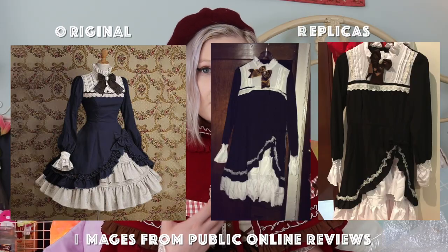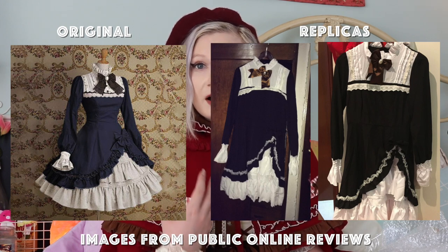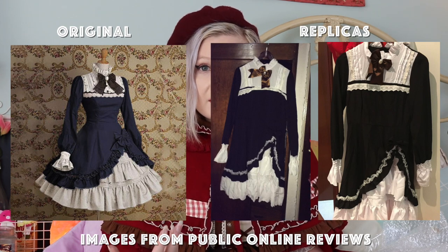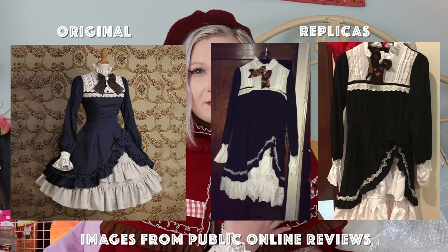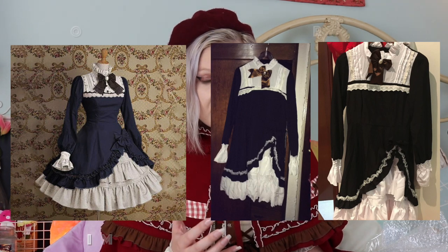This can include copying the exact print of the design, but also copying the colors or the lace, or the placement of details as well. So it's copying the visual aspect of the design rather than the construction of the design.